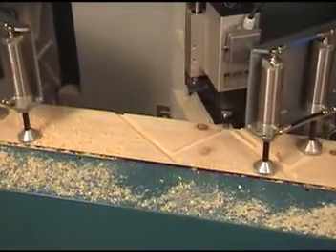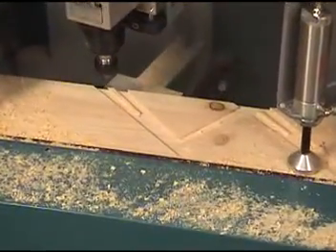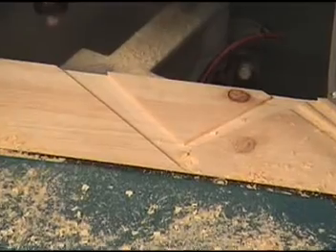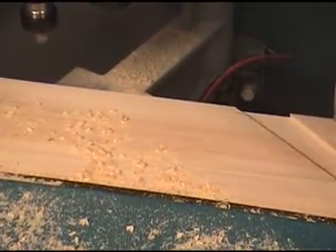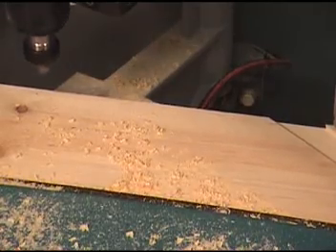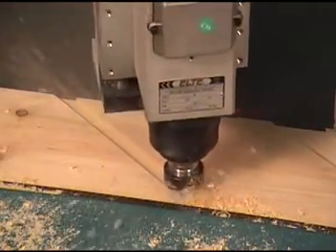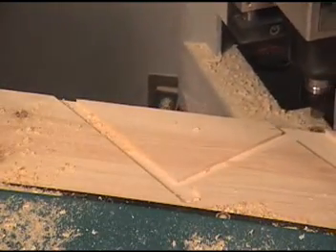With the cleanup option turned on, the remaining uncut wedge is removed. You can also easily enter the tread thickness, nosing dimensions, and riser thickness. You can also choose a bullnose route or enter another nosing radius.